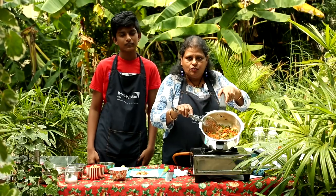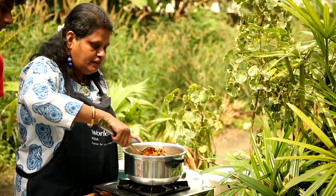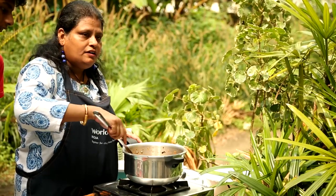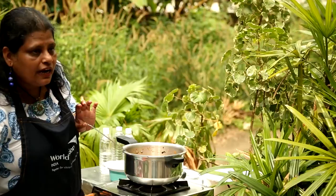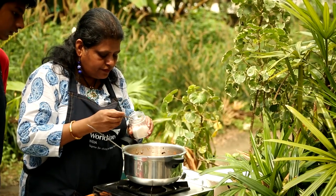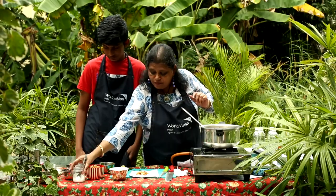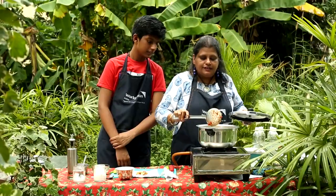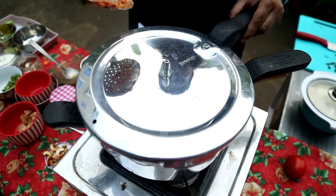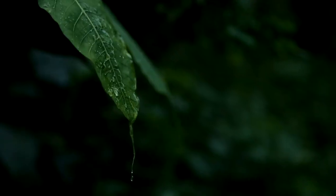All the vegetables are getting cooked; we will sauté them well. If you really want to cook this a little faster, you can close the lid, but keep opening it and stirring it so that they don't catch at the bottom. At this stage you can add a little bit more salt. We will close the lid so that it can cook faster, but keep opening the lid and stirring it so that it doesn't get burnt.